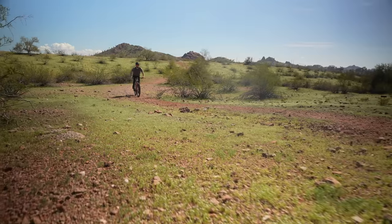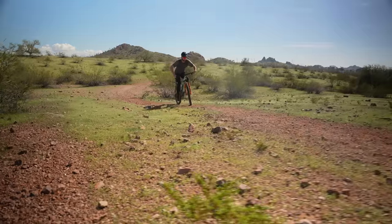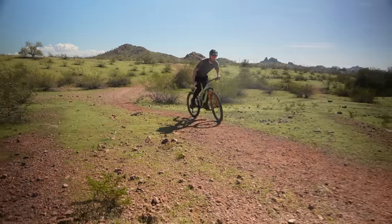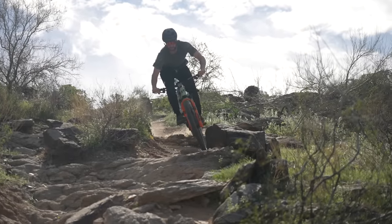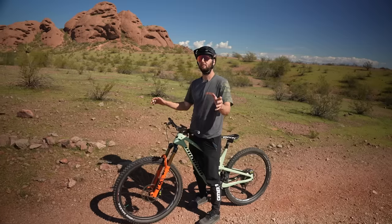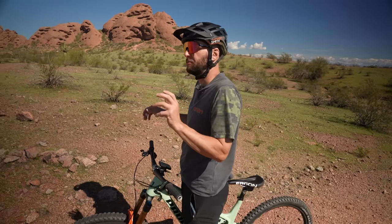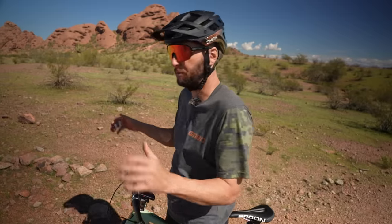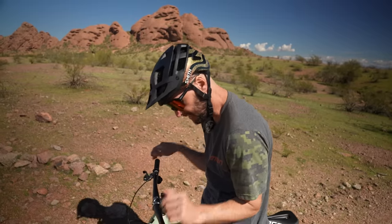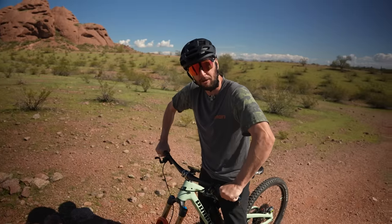Moving on up, let's talk about arms — elbows out. We're not looking to have them out like big old chicken wings, merely up, elevated, and in the correct position so we can absorb impact but also have a nice sturdy platform to control our bike. Think about it like this: when you're doing a press-up, if you tuck your elbows in, that can make you strong from a physical activity point of view, but it's harder to control a bike. T-Rex ain't going to do much for you — you want those elbows out.